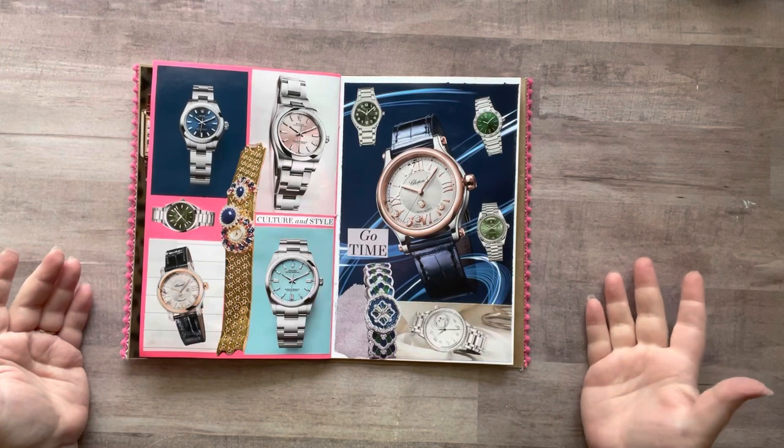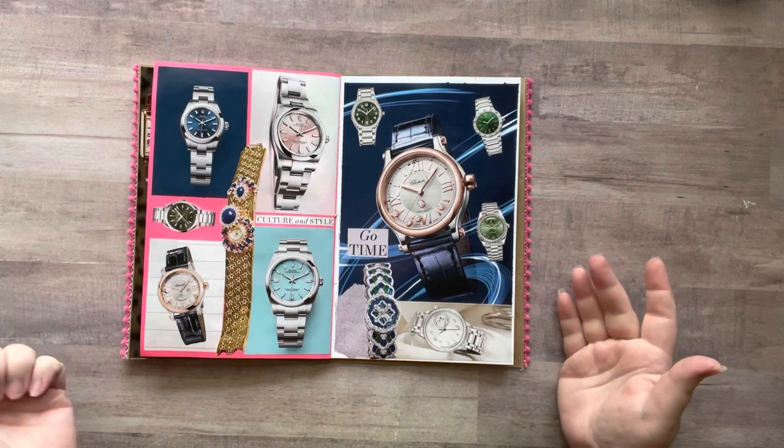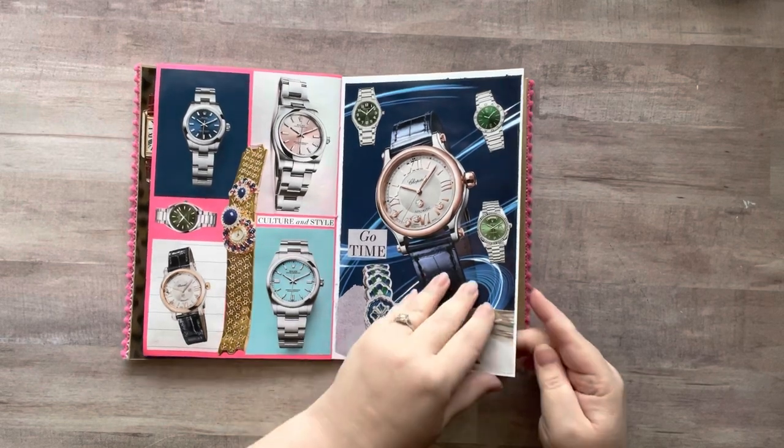I did a watch page because there were about five thousand watches in this magazine. These were the watches I had left that I hadn't used yet — I used a few in the beginning of the glue book — so I threw them all on here and put 'go time.'